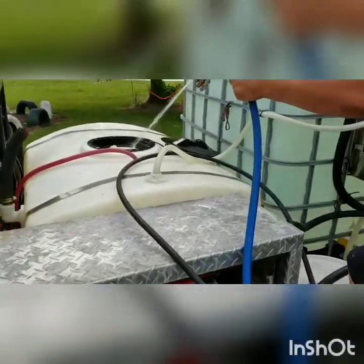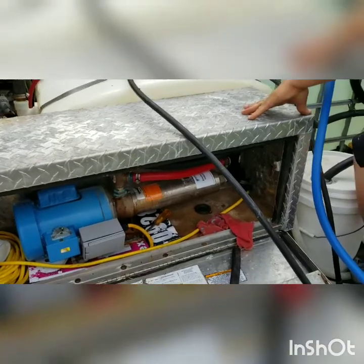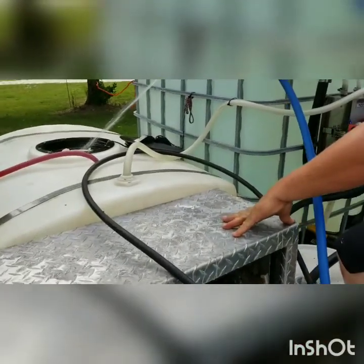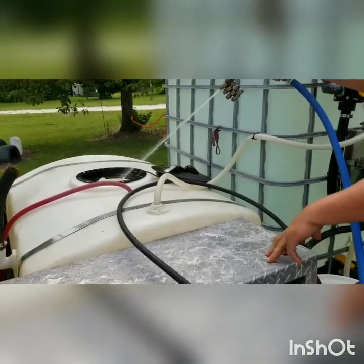Jack is working on priming the booster pump since we had already redone everything this weekend. Already working on the water, spraying this back into the bleach tank so that we're not spraying on the grass out here.